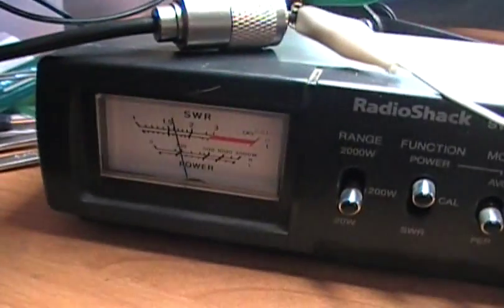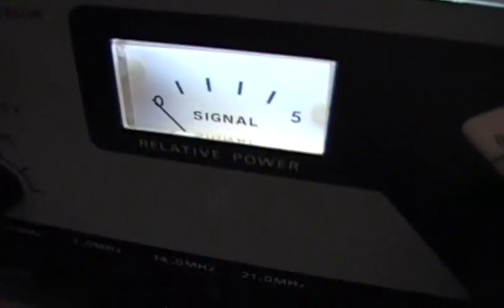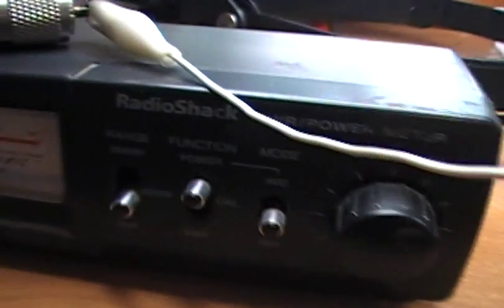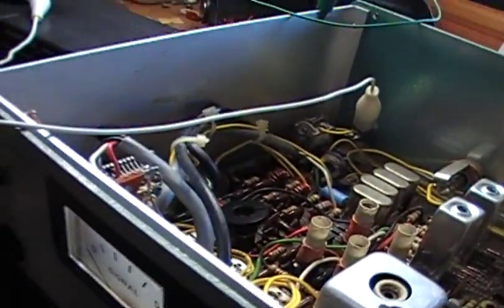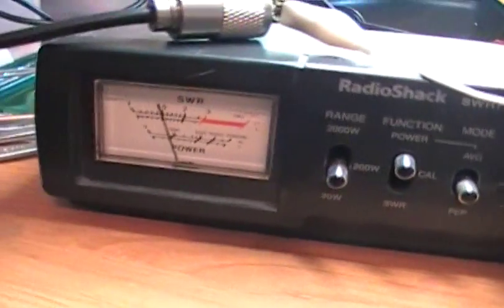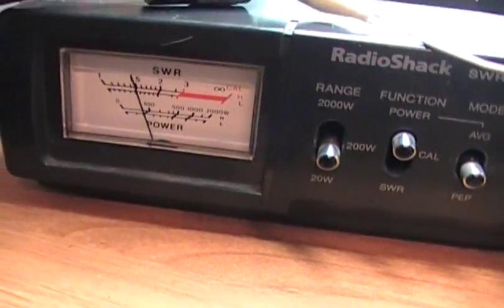We'll go to 20 meters. Is this maximum power out? Yeah, and it's the same thing — right around one watt. And we'll go to 15 meters. The relative power out is max. Let me do it again here. And we're getting just under a watt on that one — just under a watt.